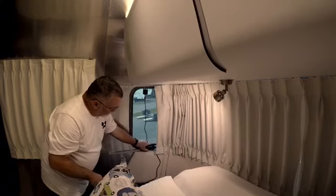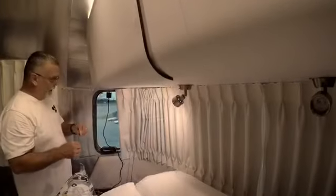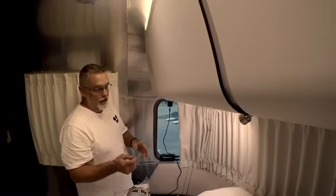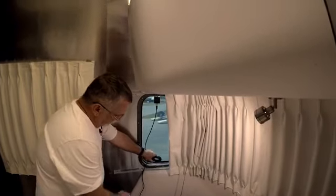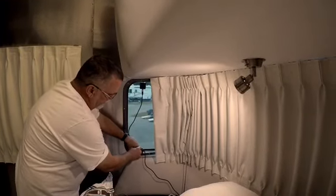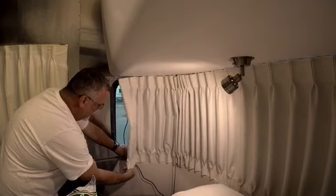I'm going to mount the coupling box right on the window sill. I highly recommend keeping bread ties or twist ties — any time you get electronic equipment, hang onto them for bundling wires. You can also use zip ties. I'm going to bundle the cable and route it so everything stays out of sight.